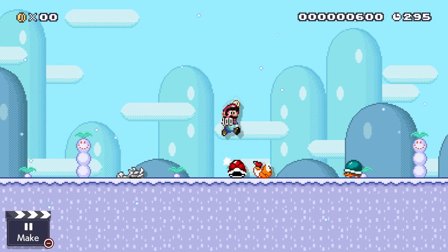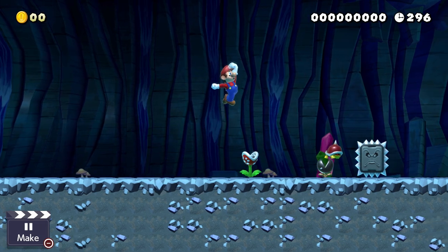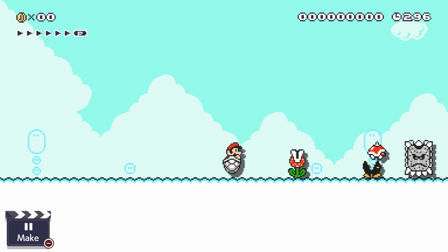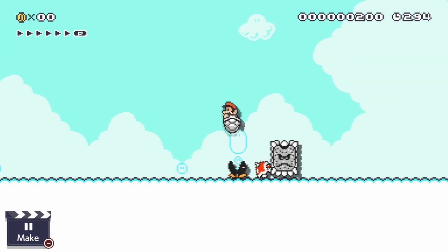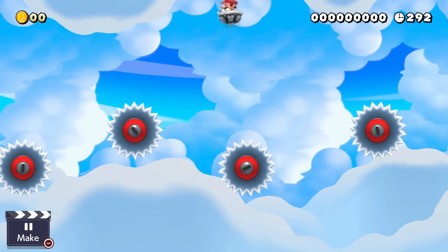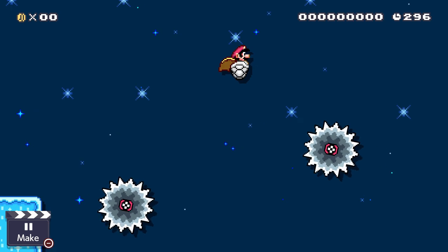There's tons of things that Mario can jump on, but there's still a couple of enemies and hazards that are way too strong for him. Once Mario hops aboard the Dry Bone Shell, the sky is the limit, as this thing can protect you from pretty much everything, as long as you jump on top of it.